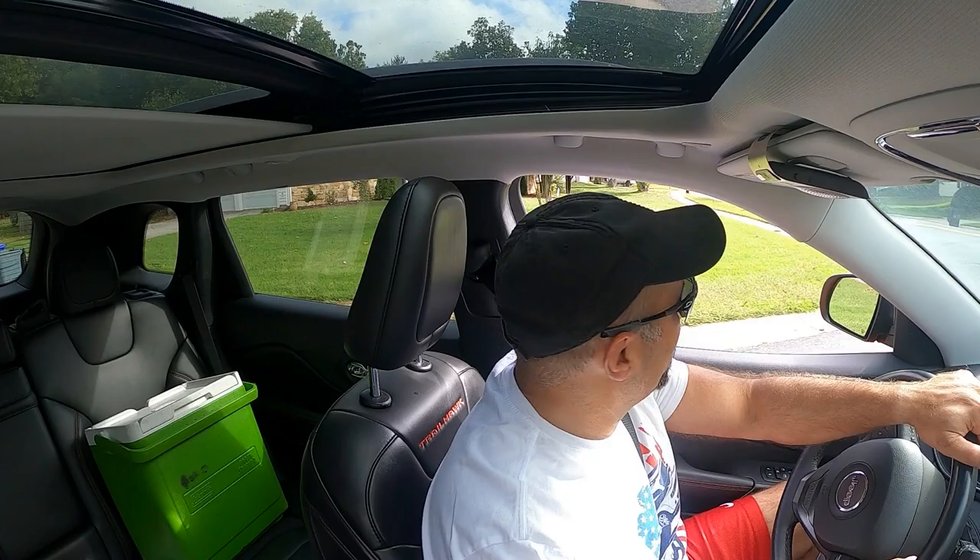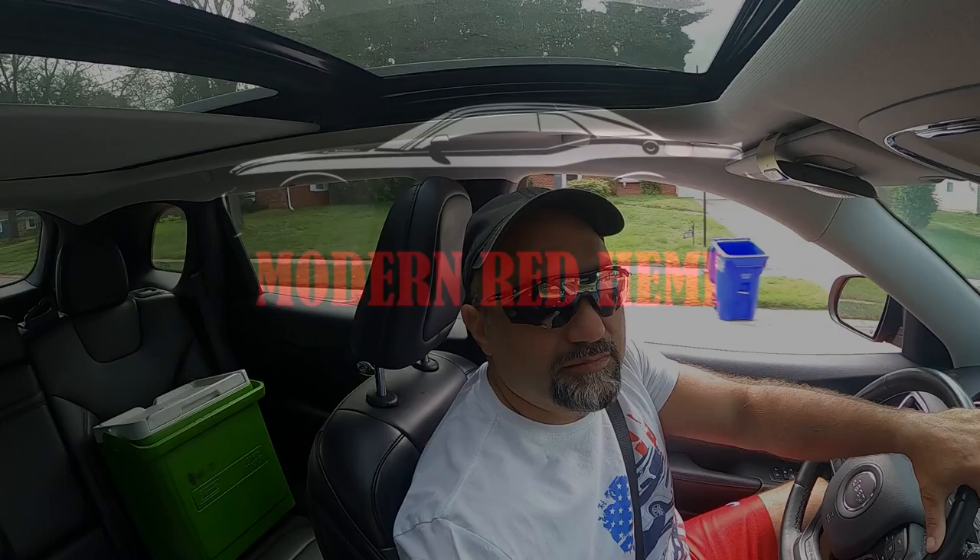All right folks, welcome back to the channel. If you're stopping by for the first time, please check out the channel and subscribe if you like what's going on. We're trying to get to 5,000 subscribers. For those of you already subscribed, love you folks — I really appreciate all the support. But onto this video. We're going to move on from the $2,500 build, talk about it briefly, and then get into the $5,000 build. Stay tuned.